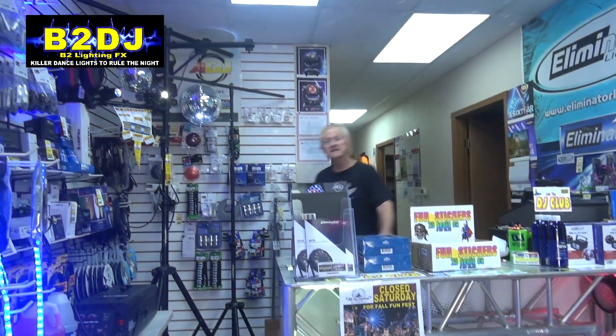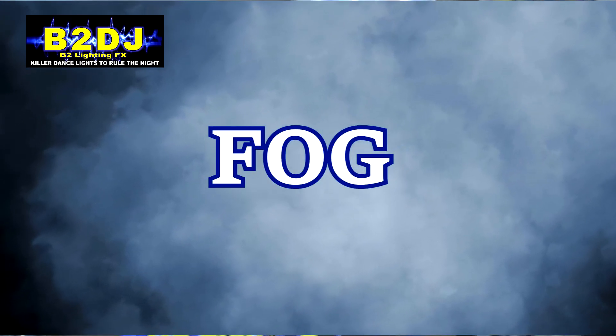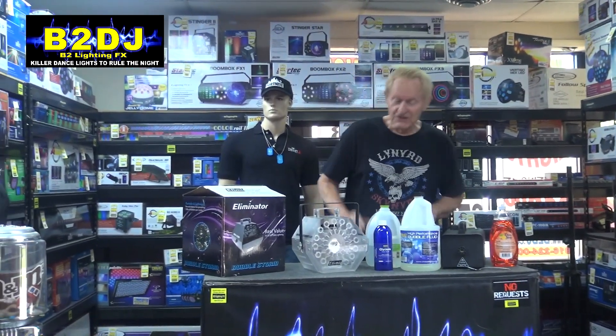Hey, I'm Michael Beecher with Audio Effects, and today we're gonna have some fun. We're gonna make some bubble fluid and we're gonna make some fog fluid. Interestingly enough, you use almost the same ingredients for the bubble fluid as you do for the fog fluid, which makes me really think about something.